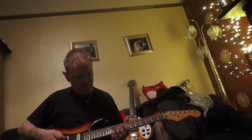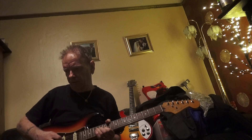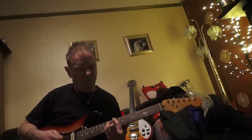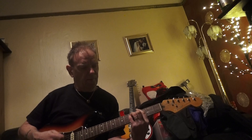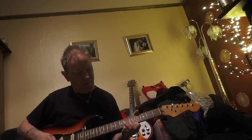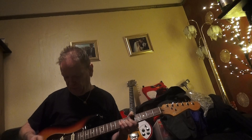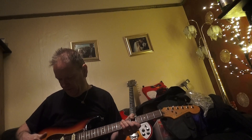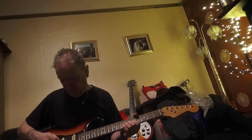We'll have a listen to it with a bit of overdrive. I'll just be putting it through a Roland Cube with a bit of overdrive and a bit of delay. Middle pick-up. Halfway — so you're using your humbucker and your middle pick-up there, halfway between.